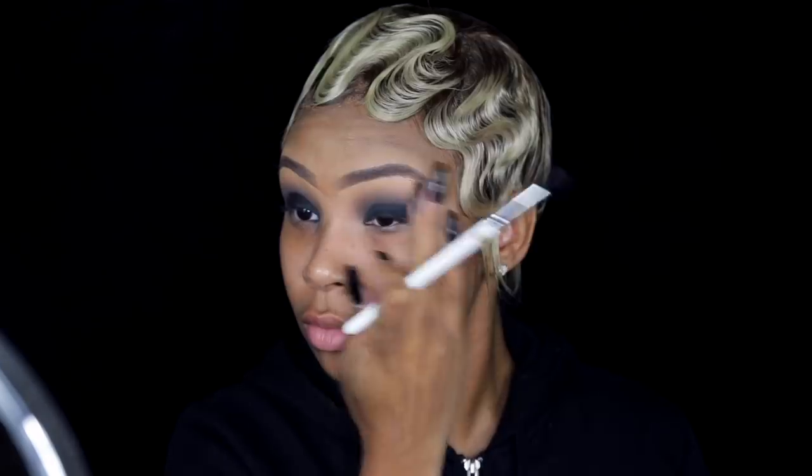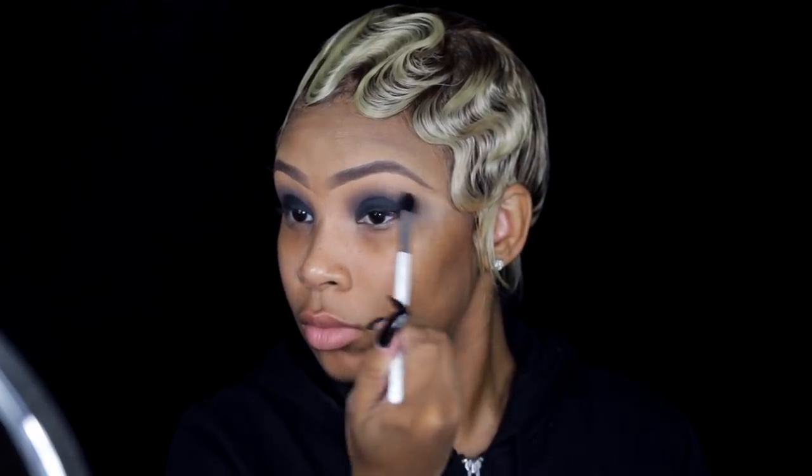You don't have to do the gel eyeliner part — you can just do the eyeshadow. Then I'm taking a blending brush, the same one I used for the darker brown in my crease, and blending that out because I want the dark brown and the black to merge together and be really smooth.